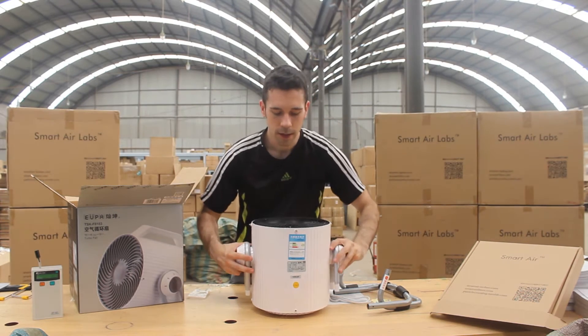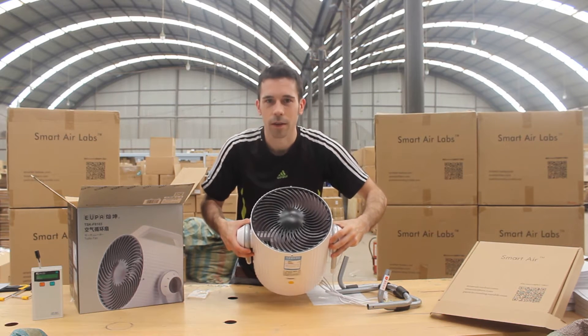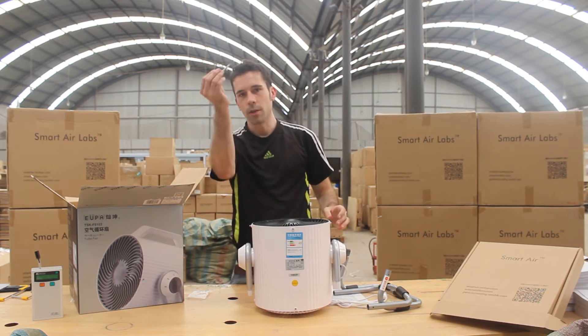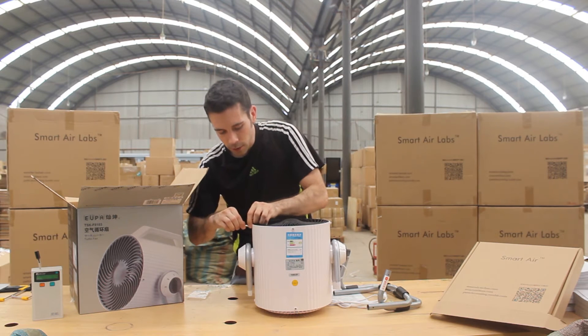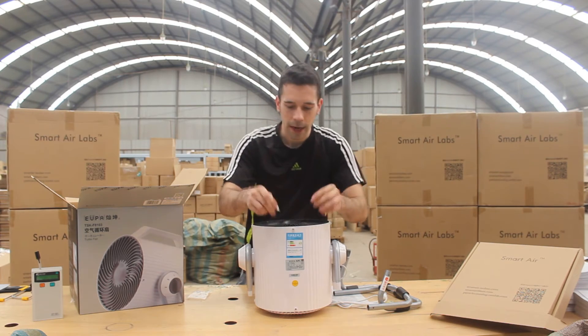First thing we want to do is get rid of this black net sort of thing, the grates in the front of the fan. So I'm going to use this screwdriver to undo these four screws that are securing this sort of black screen here.